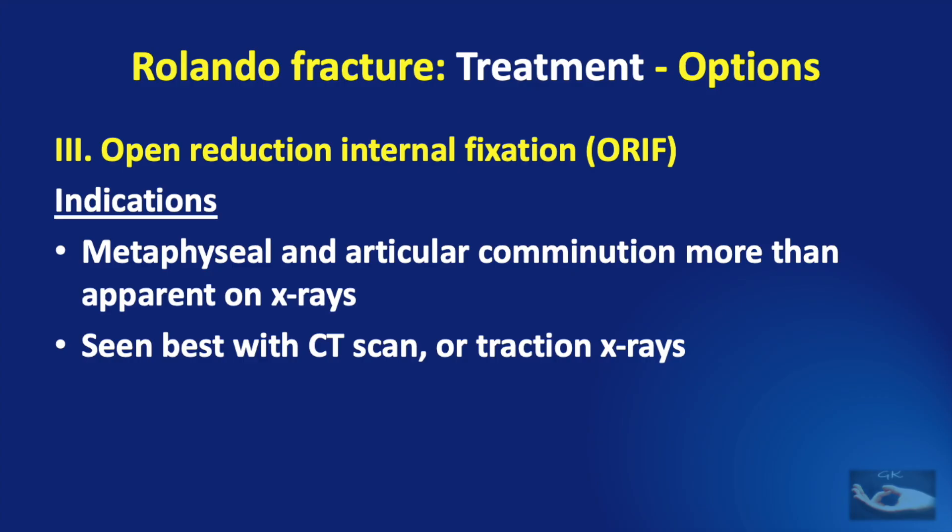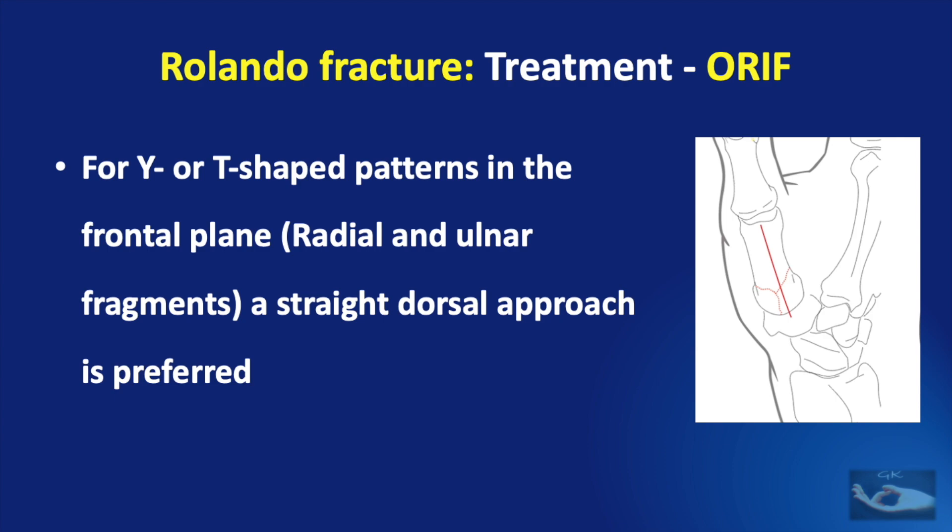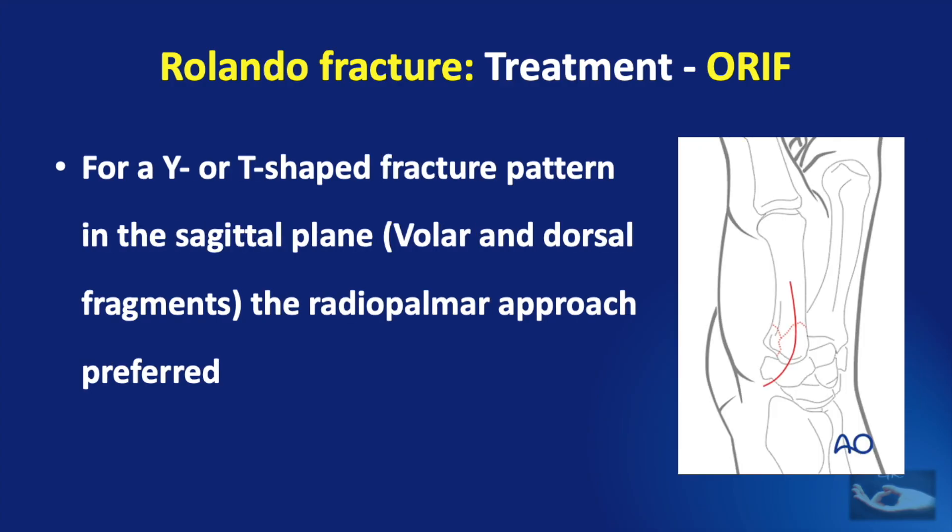To perform an open reduction and internal fixation with plate and screws, we need to first access the fracture. For either the Y or T-shaped patterns in the frontal plane — which have radial and ulnar fragments — a straight dorsal approach is preferred. Whereas, if the fracture pattern is in the sagittal plane with volar and dorsal fragments, the radiopalmar approach is preferred. Hence, we need to understand the morphology of the fracture before planning the surgical incision.